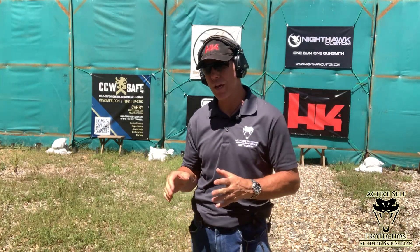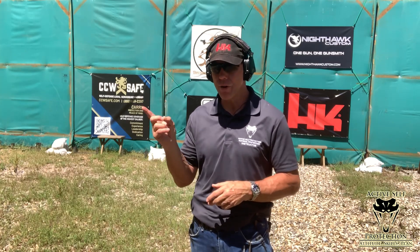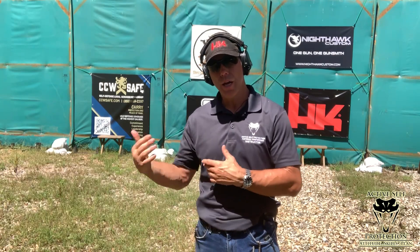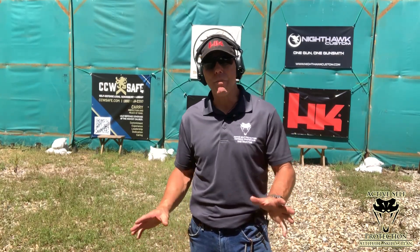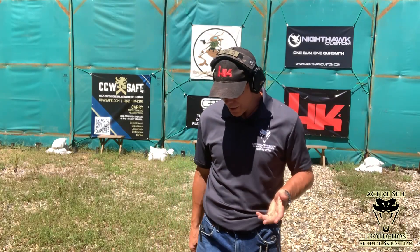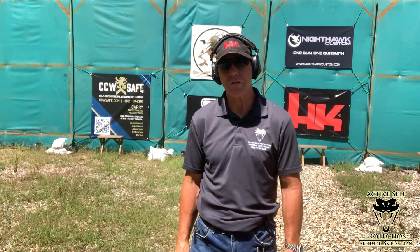Hey guys, it's Brian Hill with the Complete Combatant, Active Self-Protection Extra, and this is your Mantis Dry Fire Monday. It's going to be live because operating a camera and the Mantis at the same time is easier with the timer for me. I am woefully an addict technically sometimes, and I understand that. I hope the information will make up for my discrepancies.